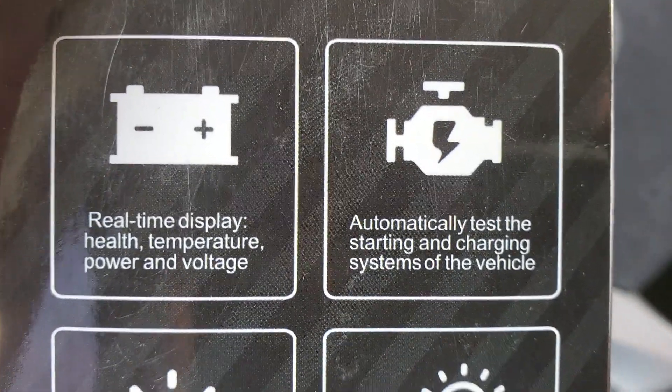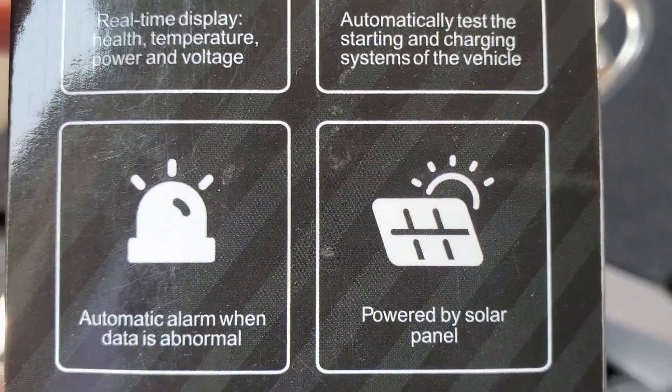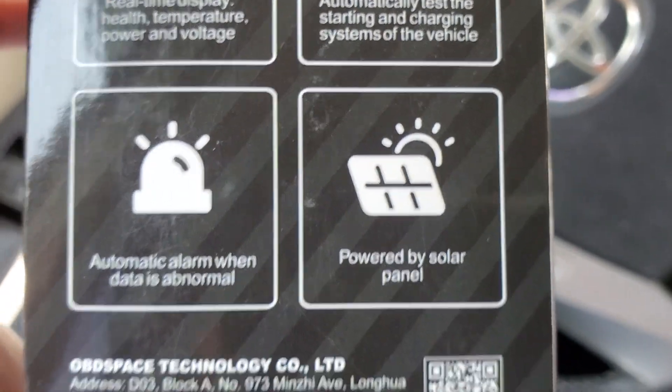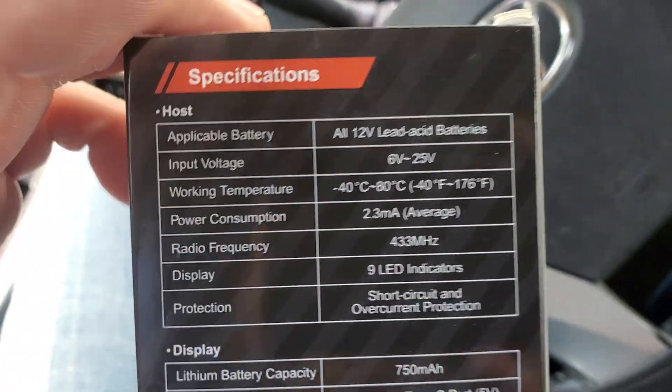Real-time display, health temperature, power and voltage — automatically tests the starting and charging systems of the vehicle, automatic alarm when data is abnormal. Powered by solar panel. I don't know, is that true?